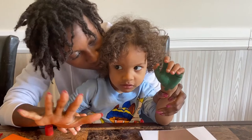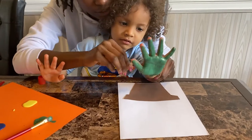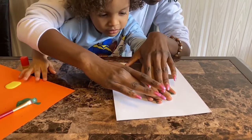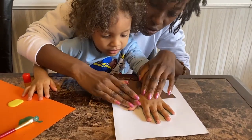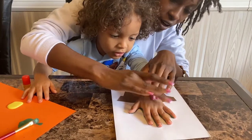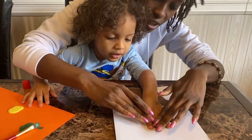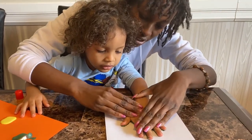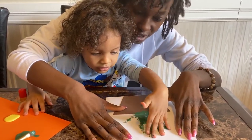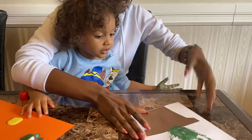Okay, the next step — you're going to open your hand like this and we're going to press it down on the paper. Open your hand, one, two, three, go! And we're going to count to ten. Ready? One — I can't hear you — two, three, four, five, six, seven, eight, nine, ten. Ready? Lift up your hands slowly. Good job! Let's show everybody what it looks like.